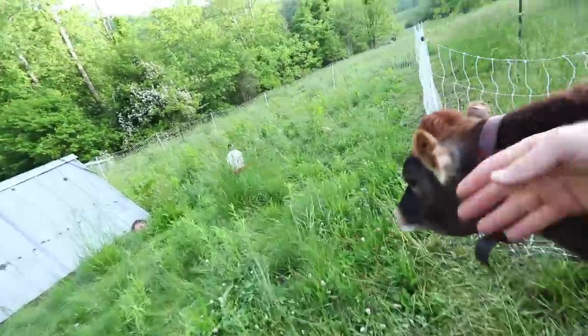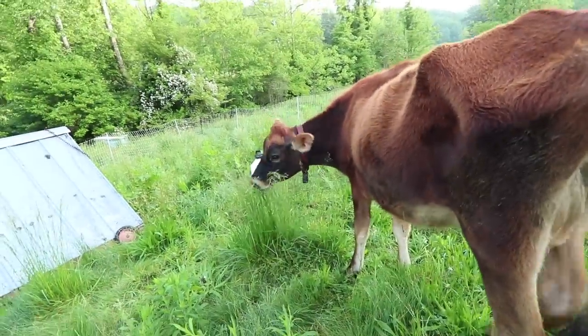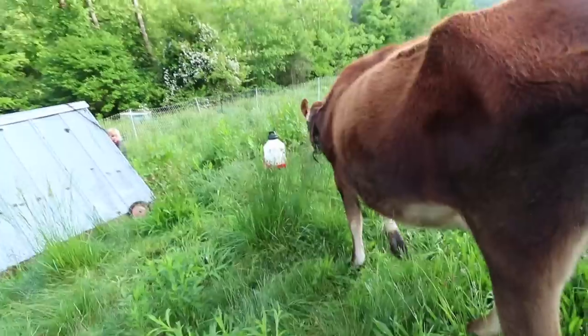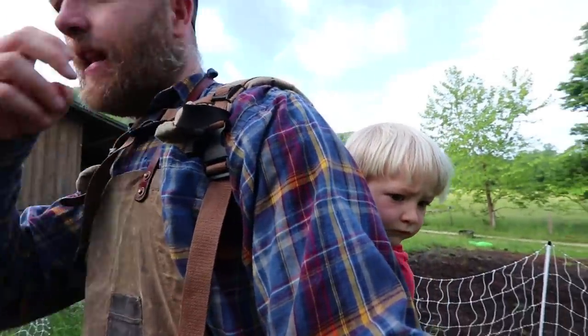She goes right in — good girl! Let her be curious. Oh, look — good. Look, Mr. Brown — she's already doing what the chickens can't do: taking it down up top.